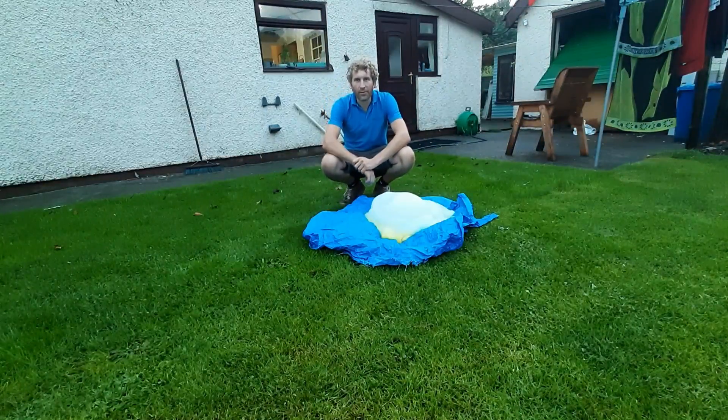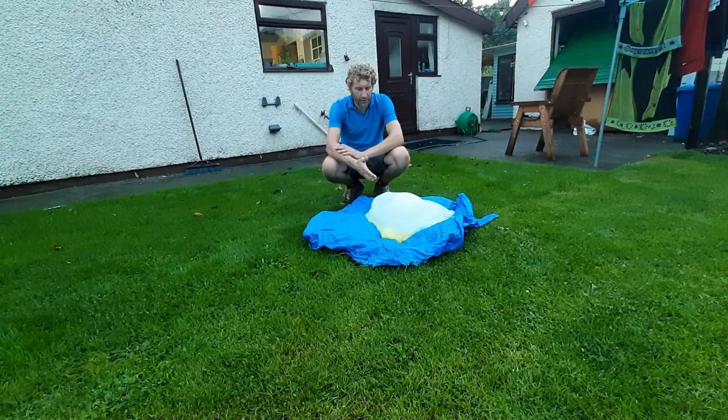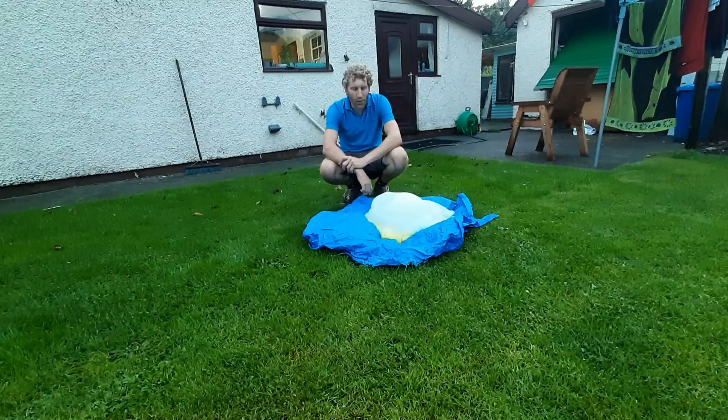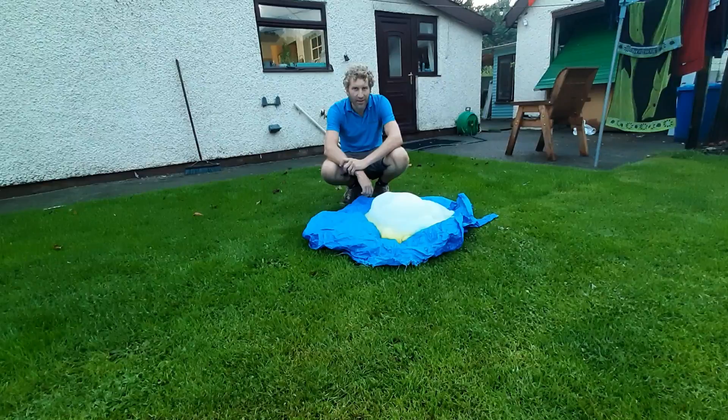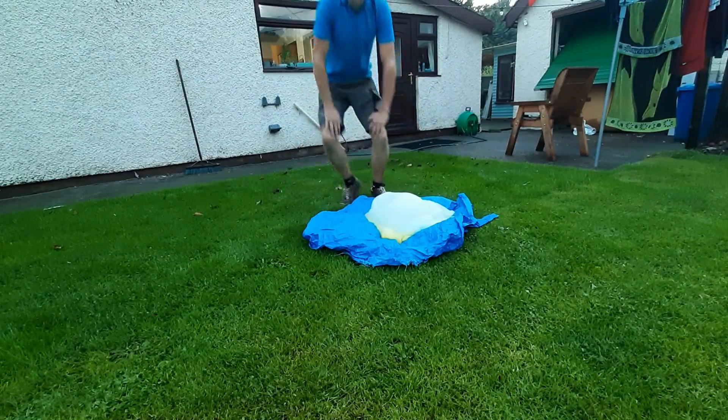Hey guys, and that was another episode of Walsh's World. This was elephant toothpaste — not quite as good as one of our earlier experiments, but it's getting there. We need to figure out the right quantities and try again. Thanks for watching guys, see you soon!